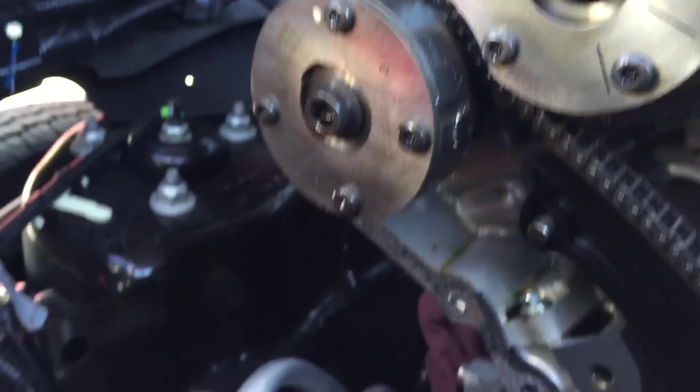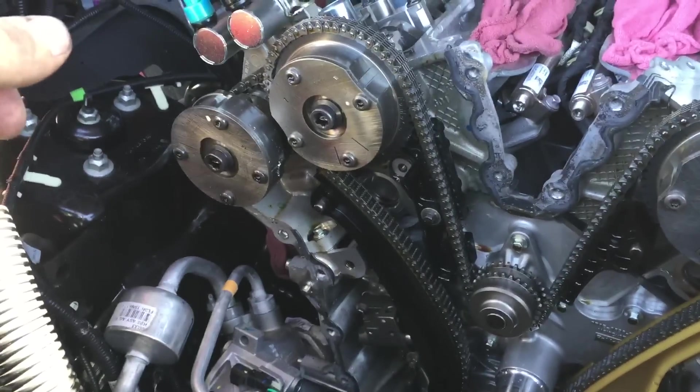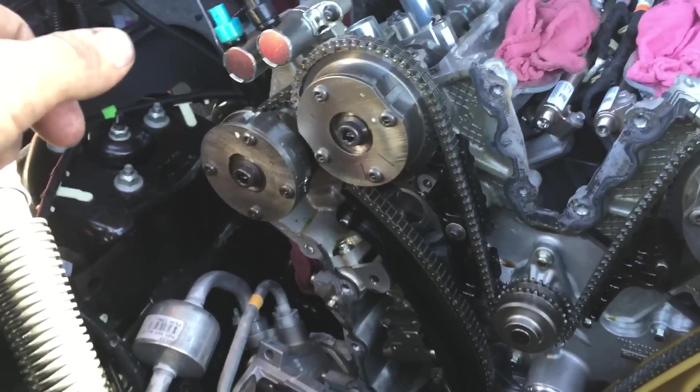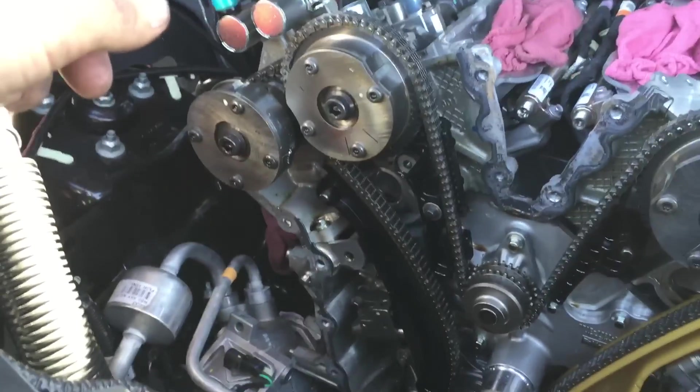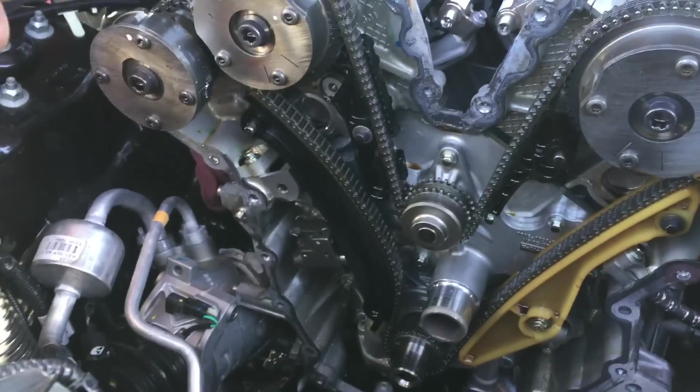It's cool — I love diagnosing something and finding something like this. It just makes it all the more interesting. I always wanted to get my hands on one of these engines, take it apart and see what it's all about. So far I've been pretty impressed. This is on a 2015 F-150 — this one only has 70,000 miles on it. There you have it: timing cover off an EcoBoost.